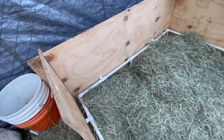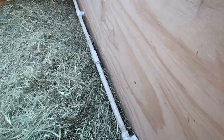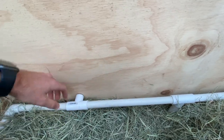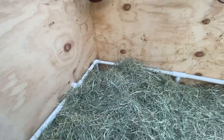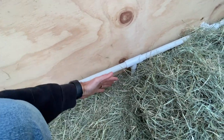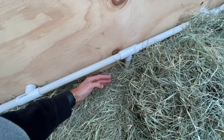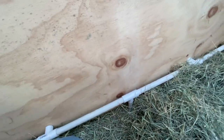Inside the whelping box you'll see what's called a pig rail — I don't know why it's called a pig rail instead of a puppy rail, but that's what it's called. I made this one out of PVC pipe, which you can find at Lowe's or Home Depot, very cheap. It just needs to stand off the wall an inch or two and up off the ground a few inches. The purpose is that when mama comes in to nurse, if this rail wasn't here she might squeeze the puppies against the wall and suffocate them. This provides a safe little cushion area by the wall where that won't happen.